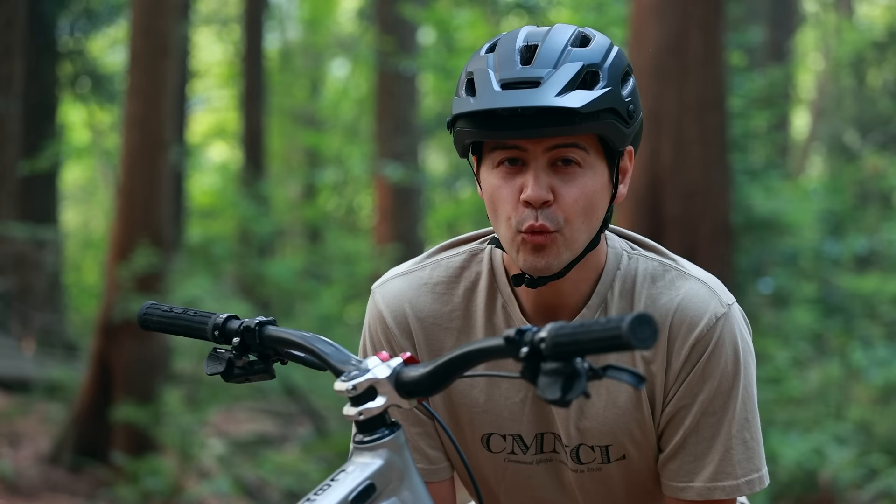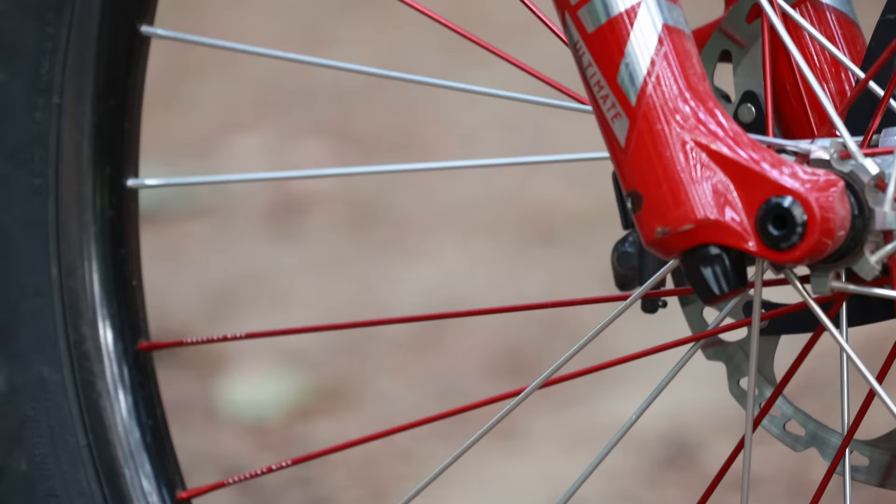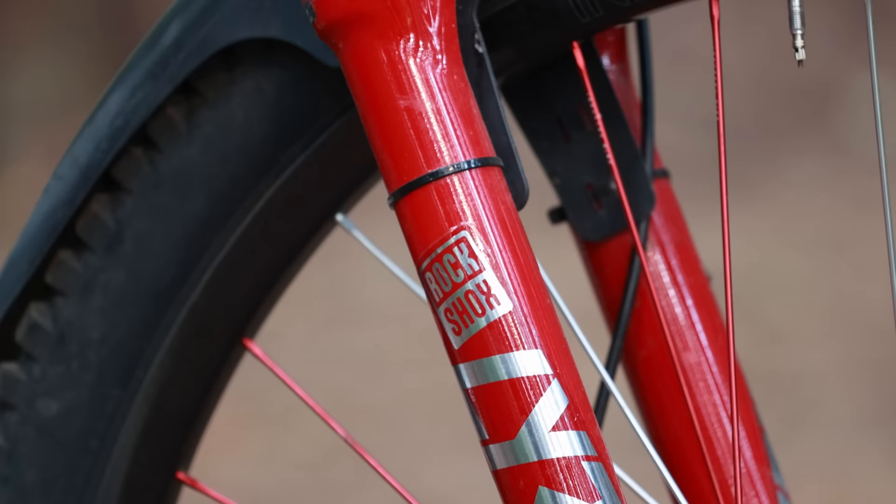Running a set of Ergon Tech grips in the soft compound. These are one of the best grips I've found to use in the dry. Once they get wet they're not the grippiest, so I'll switch them out later in the season, but for now in the summertime they are very comfortable and keep your hands fresh on the long descents.